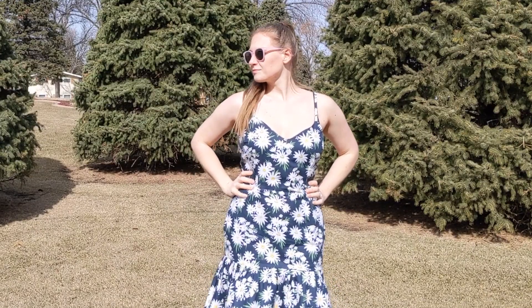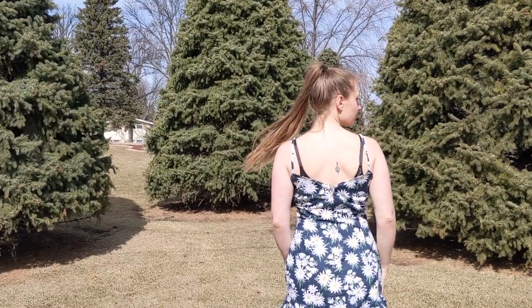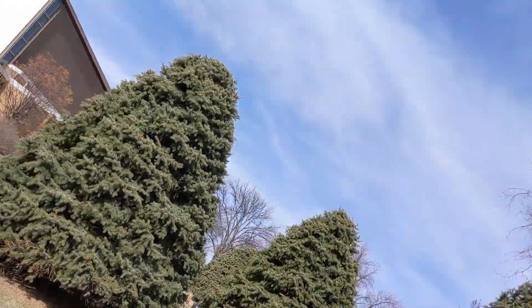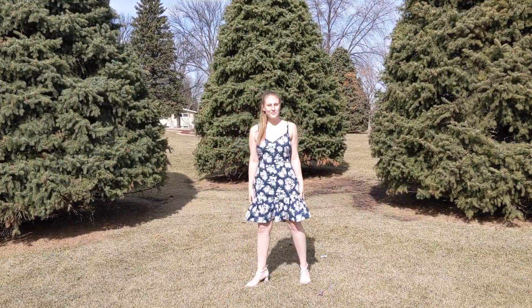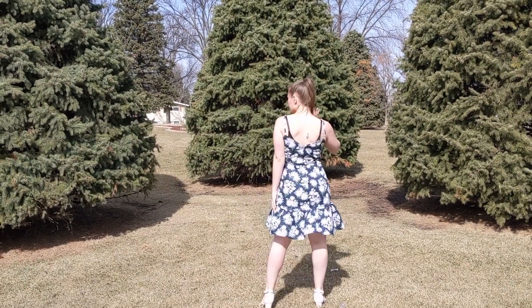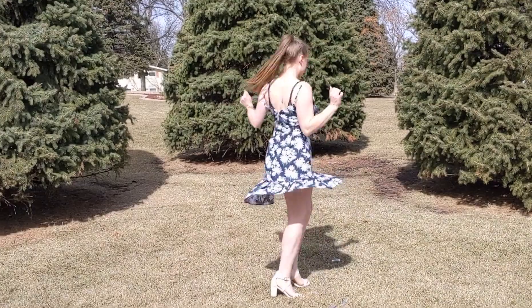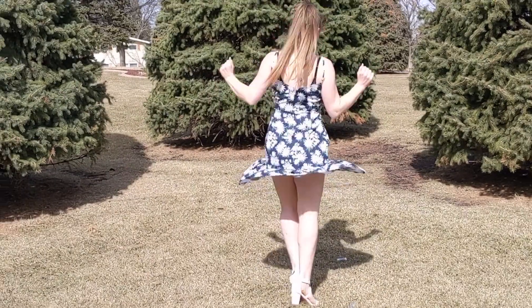Then it was time for the reveal. When I spin in this dress, it reminds me of those flying Barbie fairy toys. Remember those?